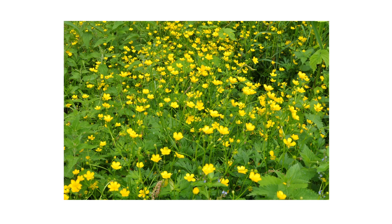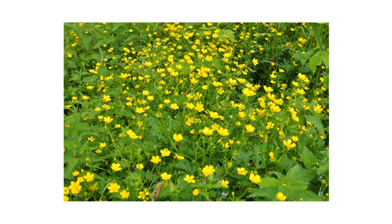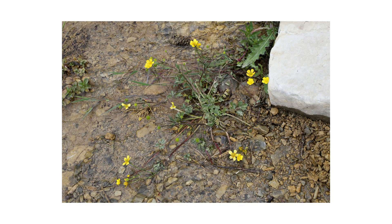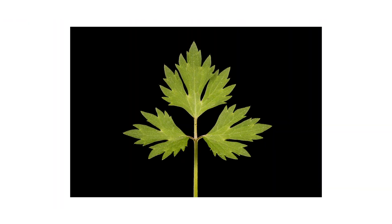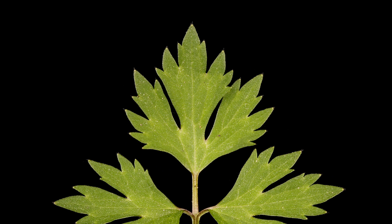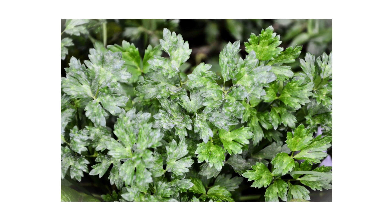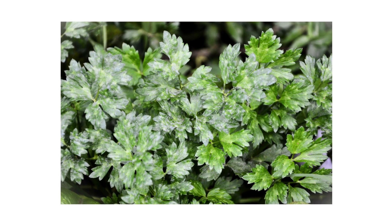This weed grows vertical stems that can reach up to two feet tall. The stems are hairy and sometimes reddish towards the base of the plant. Newly established weeds will grow as rosettes, and some stems will grow outwards horizontally as stolons. The plant's leaves grow up to three inches long and one and a half inches wide, with three segments. Each leaflet is deeply lobed with toothed edges; the leaves are dark green and covered in hairs.